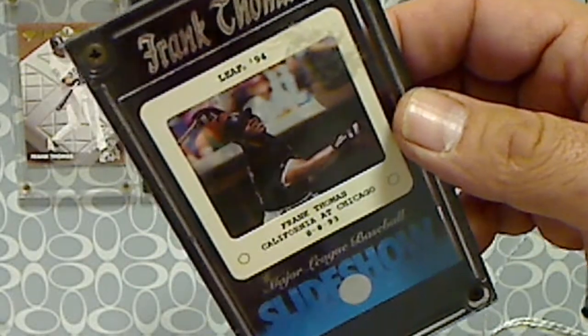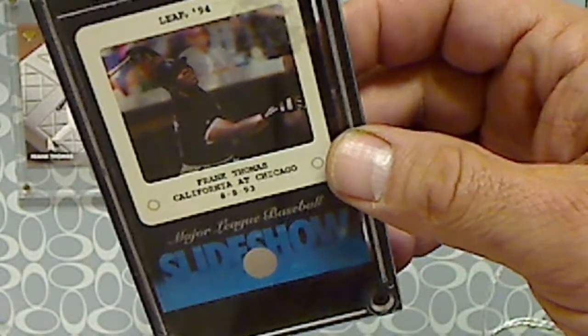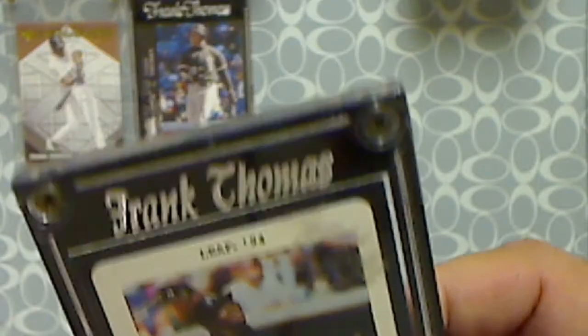Next one is another insert, from 1994 Leaf — the Leaf Slideshow. It uses slides on the back. You can see the Frank Thomas again in this case.